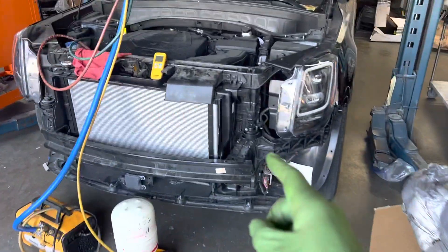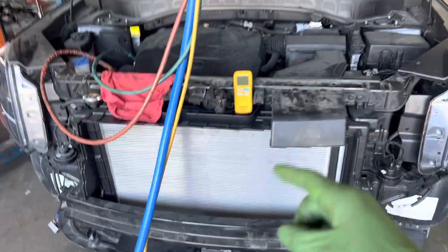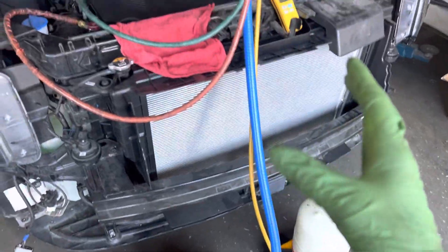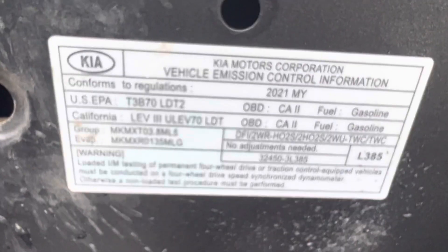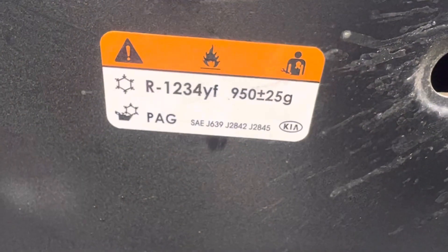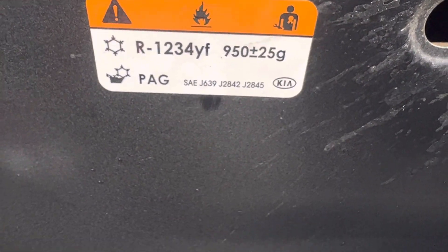2021 Kia Telluride — we're about to do the air conditioning on this. Here's the year, and there's the refrigerant: YF, 950 grams.